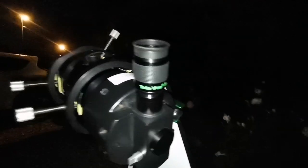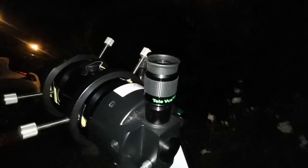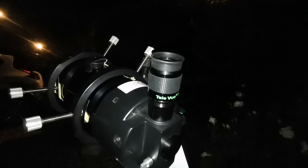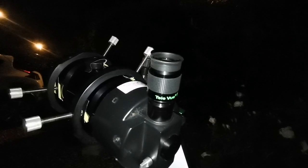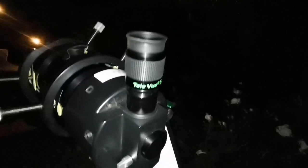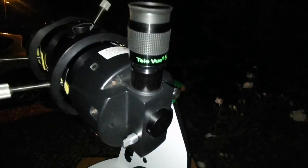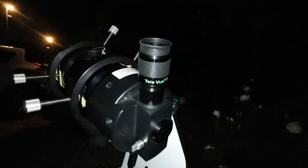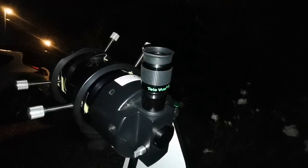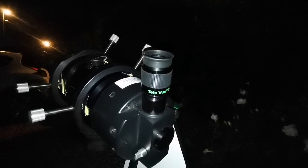I'm using the TeleVue Nagler 5mm — field of view like the Nirvana 82 degrees but with higher magnification. It's not as clear as the Nirvana; the Nirvana is something else. The Nirvana 7mm is sharp, this one is not as sharp — it's as if you've blurred the Nirvana image. The Nirvana is better, and the price of it is about a quarter of the Nagler.